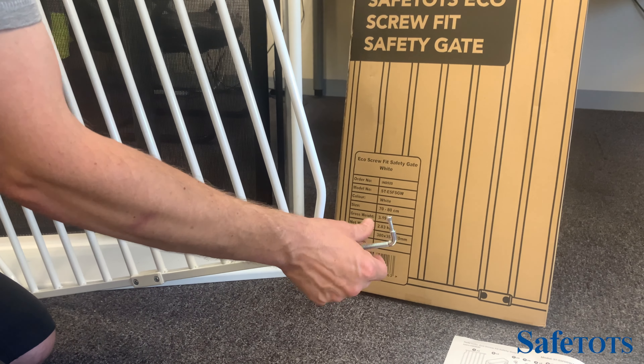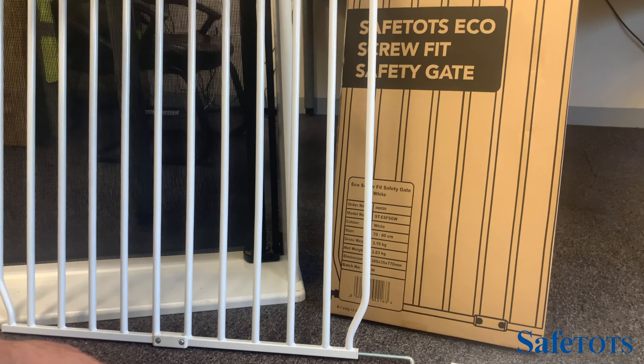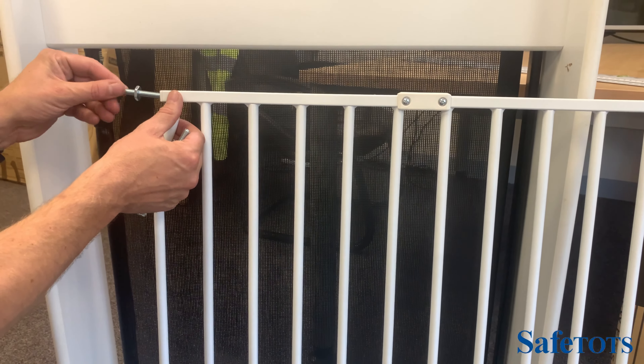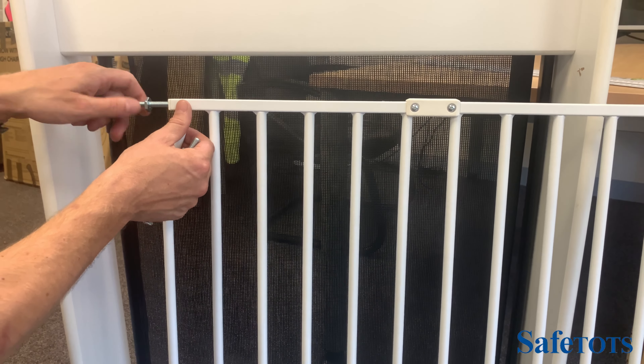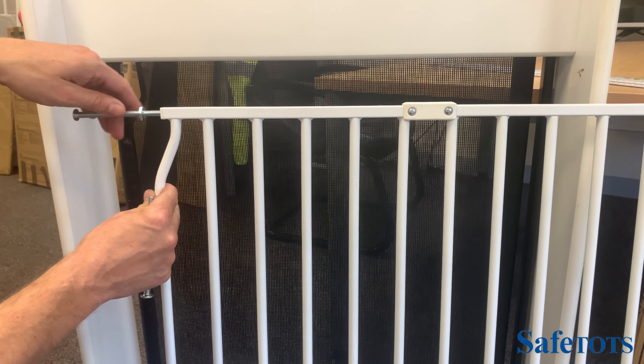These curved pieces are going to form the hinge side of the gate. On the other side, we put in the two fittings using exactly the same process, and these are going to form the opening side of the gate.